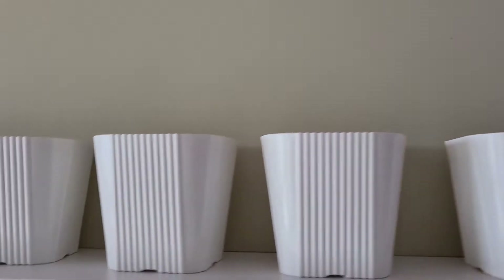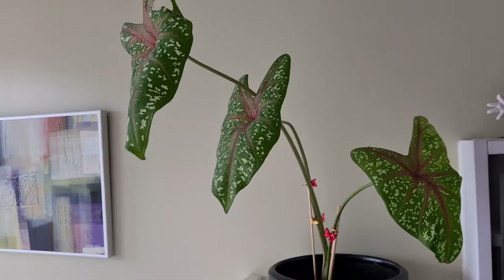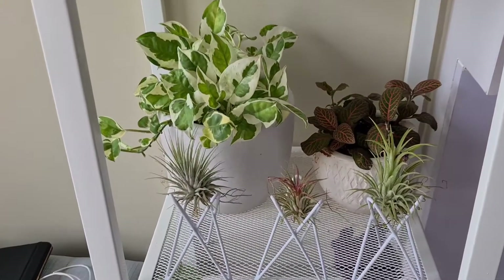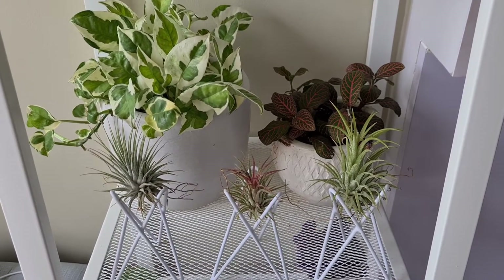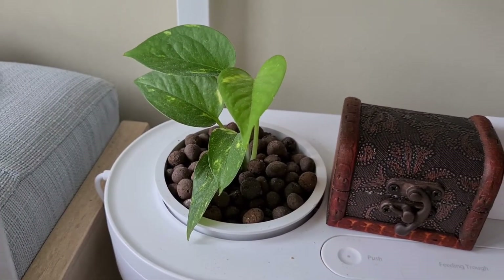These are still waiting for some plants. Caladium, Caladium. And we have here our Fittonia, Pothos. We have air plants, and we even have some Pothos here.